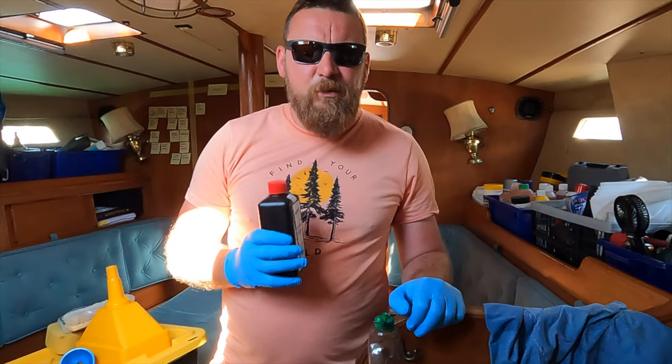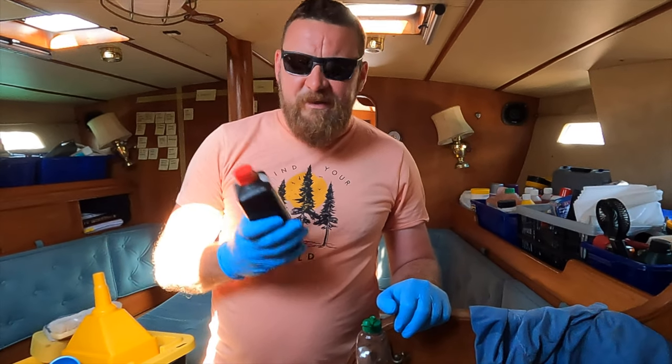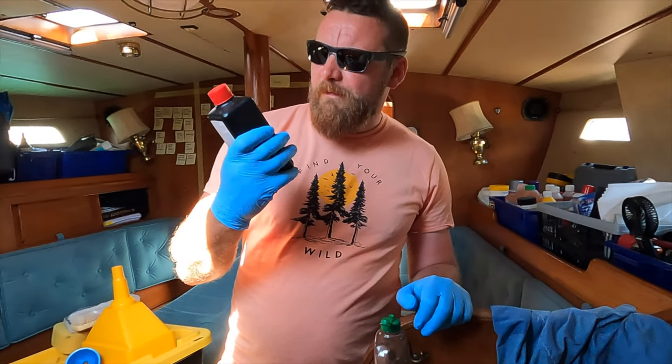We just ran out of water, so it's a good time to do some tank cleaning. We use Pura tank from Yachtikon. There is quite a lot of growth in the tanks — that's the state of the second tank. You can see how much algae is in there.